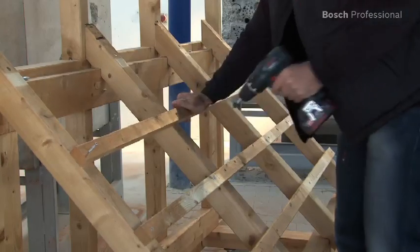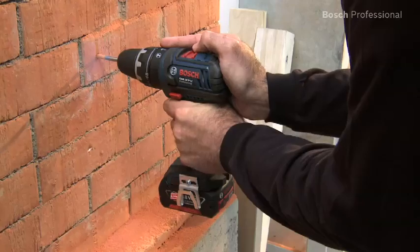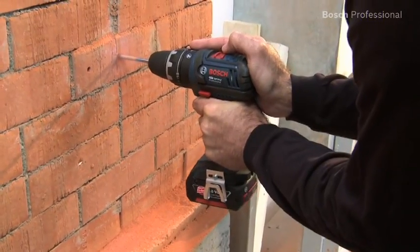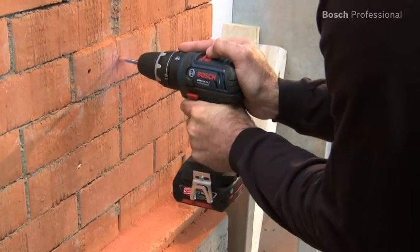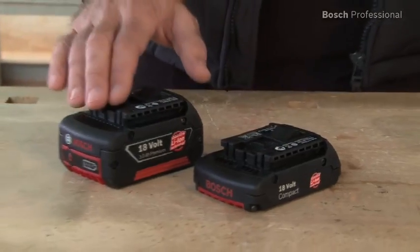The newly developed two-speed planetary gearbox offers you a versatile range of applications, regardless of whether you want to drive screws, drill or impact drill. The integrated impact drilling function and a powerful gearbox enable you to drill into masonry up to 13 mm.